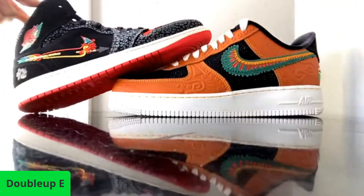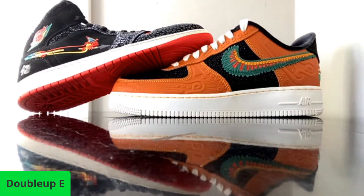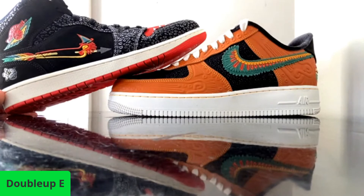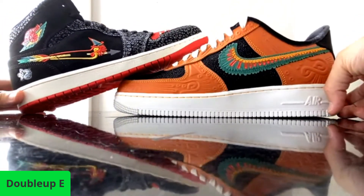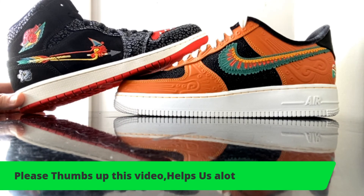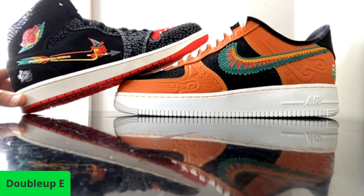Let us know which one of these you like better — the Air Force One or the Jordan. What a treat! Yes, what a treat. Make sure y'all share this video, please thumbs it up, and I'll try to put links in the description to both of these shoes for your convenience, like I always do about this time.